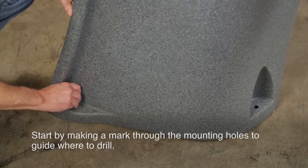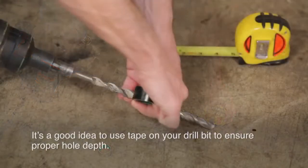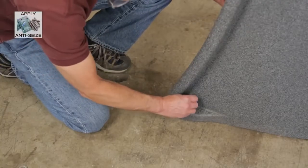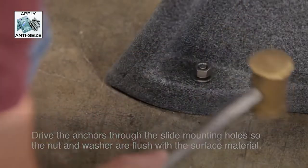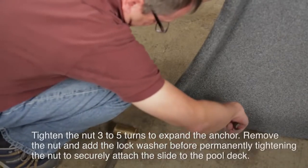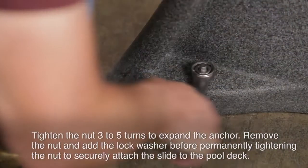To guide where you need to drill, start by making a mark through the mounting holes. It's a good idea to use tape on your drill bit to ensure a proper hole depth. Clear the holes of debris, then place the mounting holes over the anchor holes. Drive the anchors through the slide mounting holes so that the nut and washer are flush with the surface material. Ensure the slide is plumb. If shims are necessary, please contact SR Smith. Tighten the nut three to five turns to expand the anchor. Remove the nut and add the lock washer before permanently tightening the nut to securely attach the slide to the pool deck.